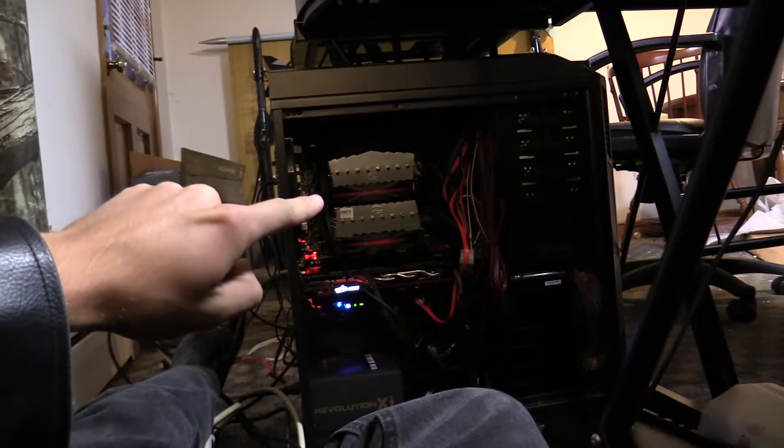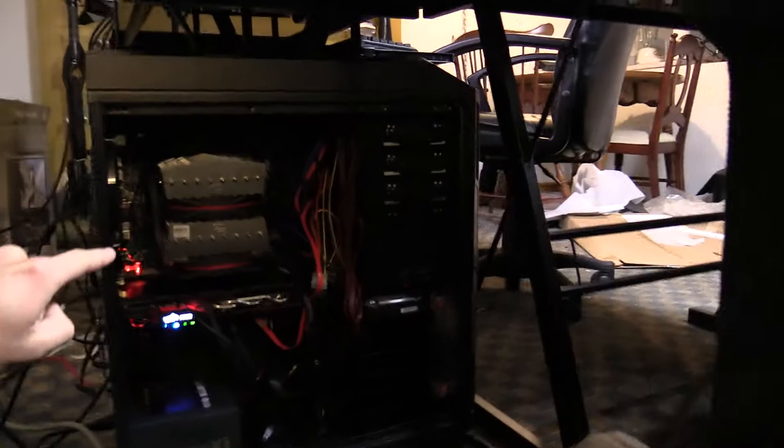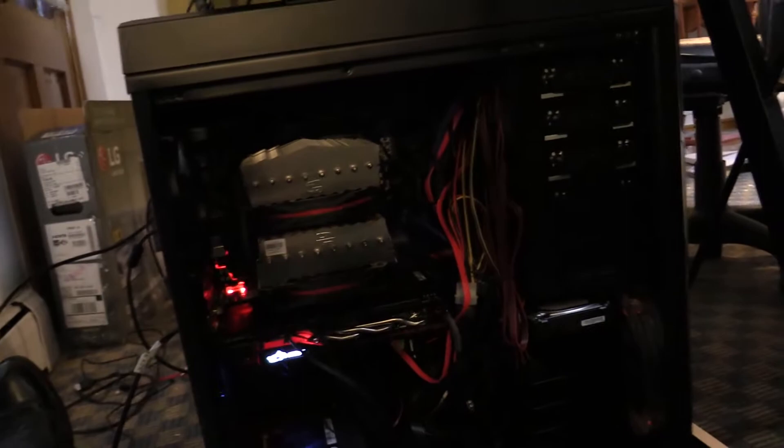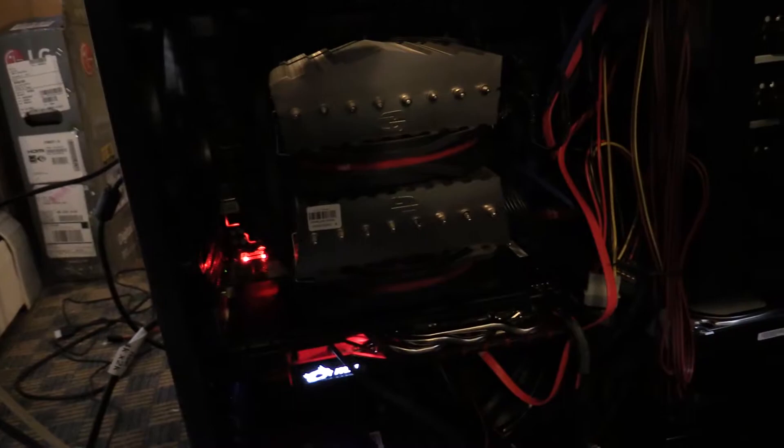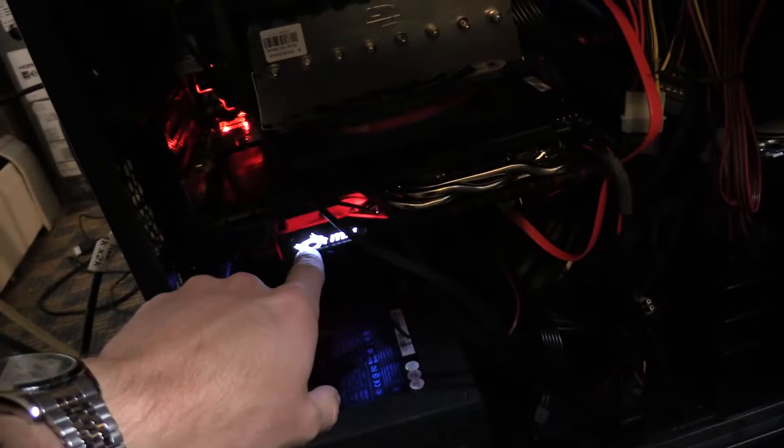I'm laying down right now. That thing right there is a big CPU cooler — I think it's Cooler Master. The motherboard is kind of behind it, you can't really see it. The CPU is right underneath — it's an 8-core Intel Extreme i7, so I had to get a motherboard that fits an Extreme i7. The graphics card can display up to and including actual 4K.